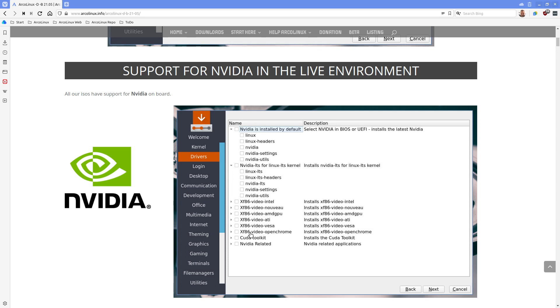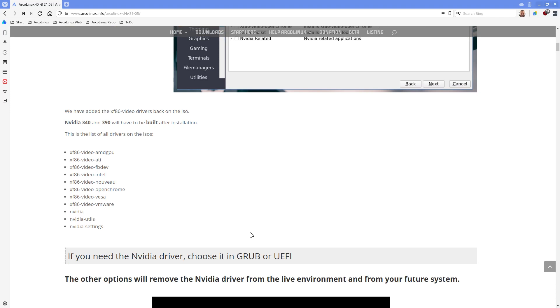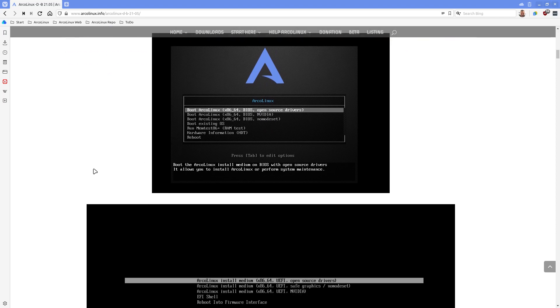We decided to put all these drivers again on the ISO - in the March edition they were void of it, and now they're back again, together with Nvidia, in the hopes that we can support more people. The 314 and 390 drivers need to be built after installation - these are for older computer systems, eight or ten years old. They work fine without Nvidia drivers, but if you want the proprietary drivers from Nvidia you need to build them. If you do need Nvidia drivers, boot in straight away with line number two and hopefully we've solved that black screen.